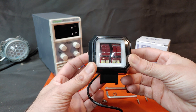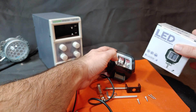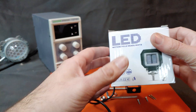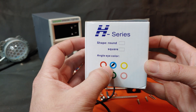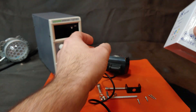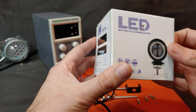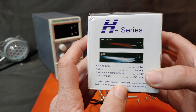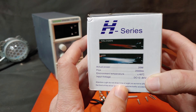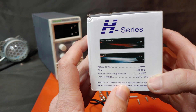I bought this light off eBay for less than five dollars. This one has a blue angel eye, which in this case is square. It's available in both square and circular. It's rated at 20 watts, 2,000 lumens, and runs on 12 to 80 volts DC.